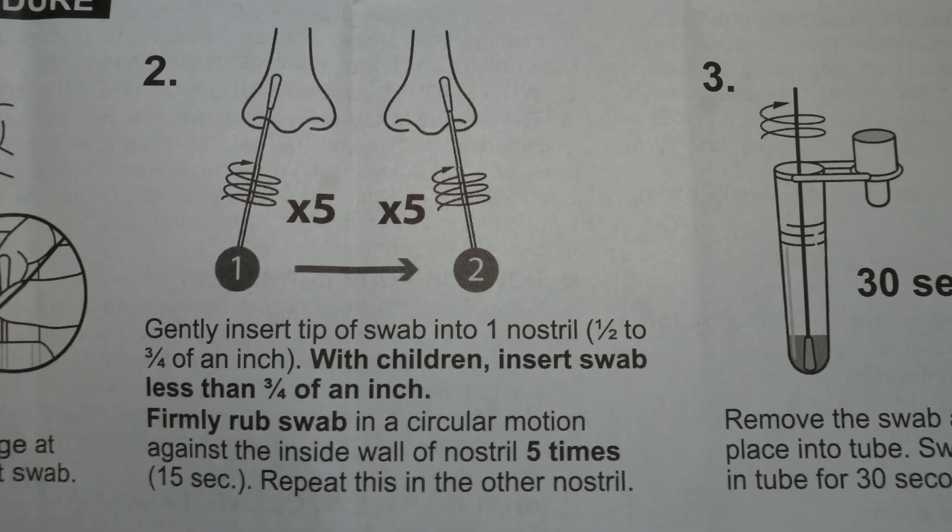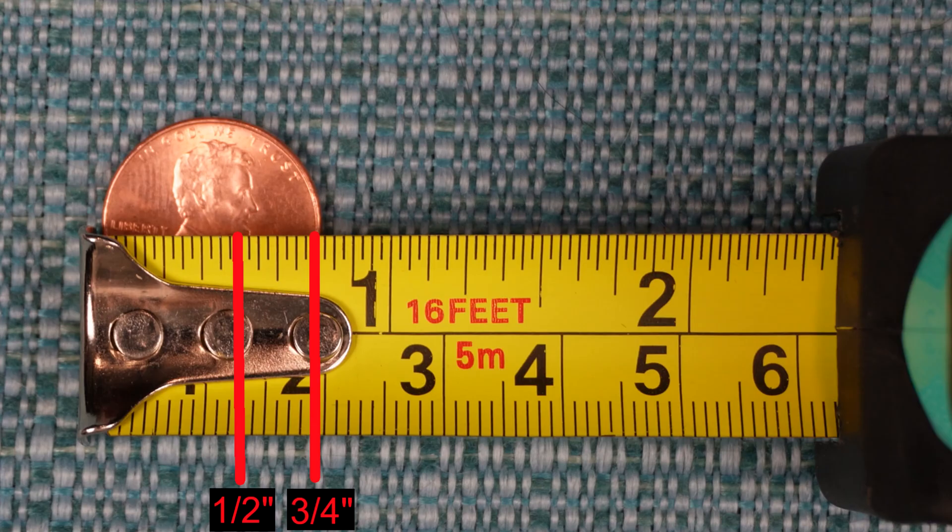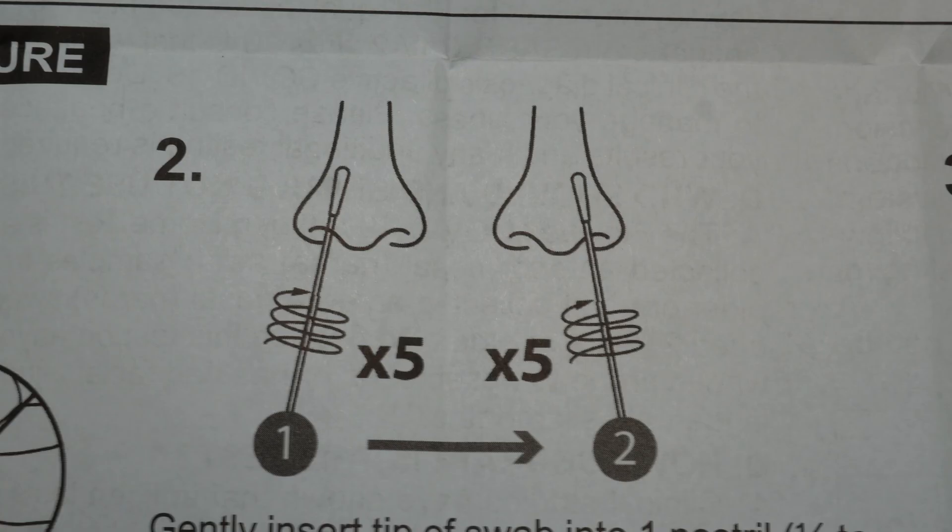It also says to go one half to three-fourths of an inch into your nose if you're an adult. Three-fourths is about the size of a penny, so do not go further than the size of a penny into your nose. For children, it says to go less than three-fourths of an inch.